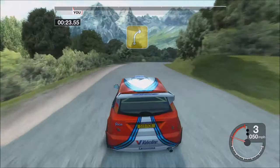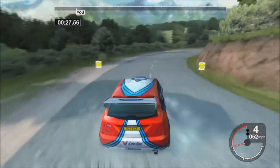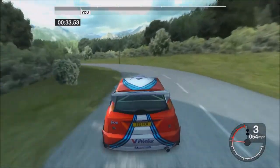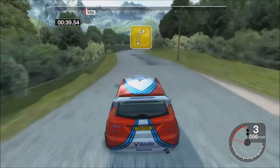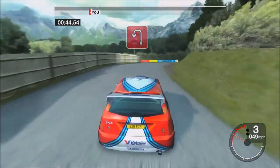30 long forward right. Instant 3 left. Instant long 5 left. Instant 3 right and 6 left. Instant long forward right.